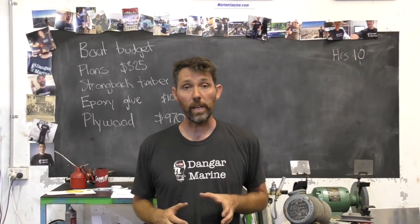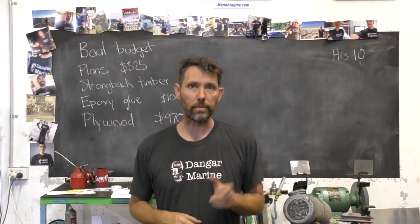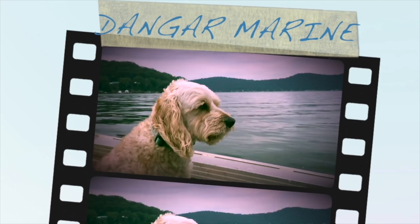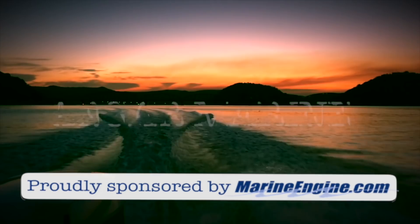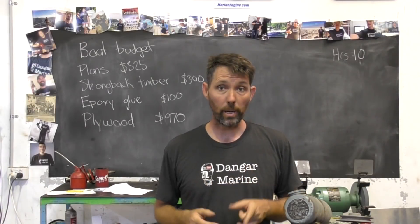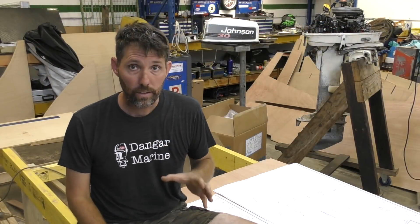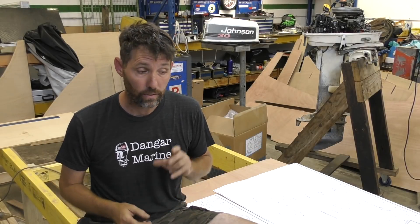Hey there, Dango Stu here. Today's video is about positioning the bulkheads for this plywood boat onto the strongback, and is proudly sponsored by marineengine.com. During the week I bought a bit more plywood so the plywood budget has gone up a little bit. I also finished cutting the rest of the bulkheads. One last thing I need to cut out though is some temporary supports for the transom — I'll show you that.